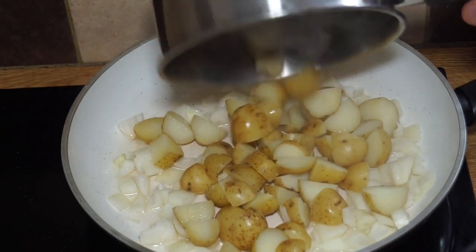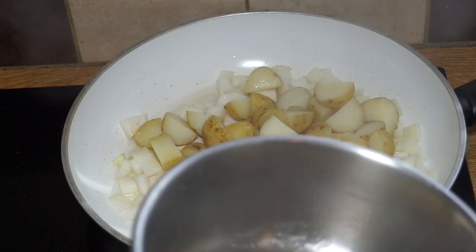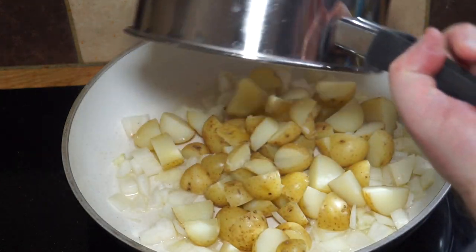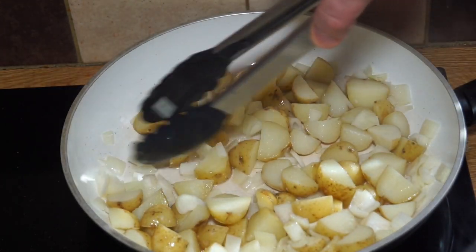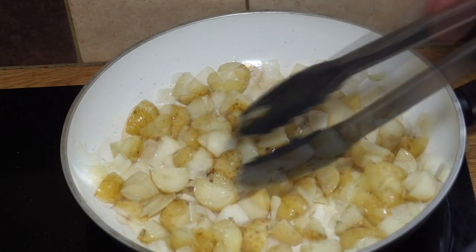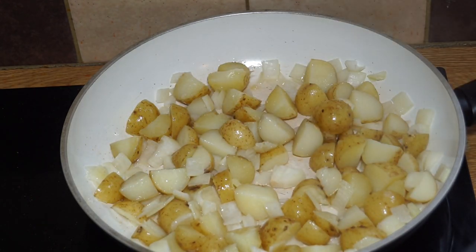In go the spuds — I don't skin them. As long as they're washed properly you don't need to skin them; all the nutrition is just below the skin. The only other ingredients you'll need apart from Marmite is a bit of salt and pepper, adjusted to taste at the end. I'll stir and keep them frying for a couple of minutes.